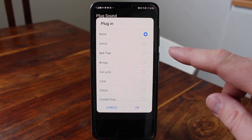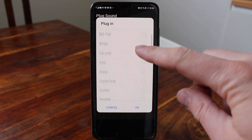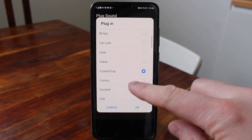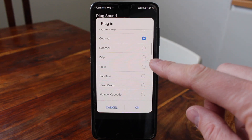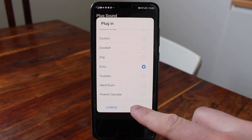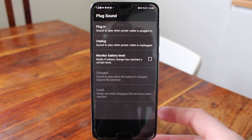Now you can choose the charging sound you want for charging your phone. So let's say I want to have this one, Echo, like that. After that just click on OK, like that, and let's try this out.